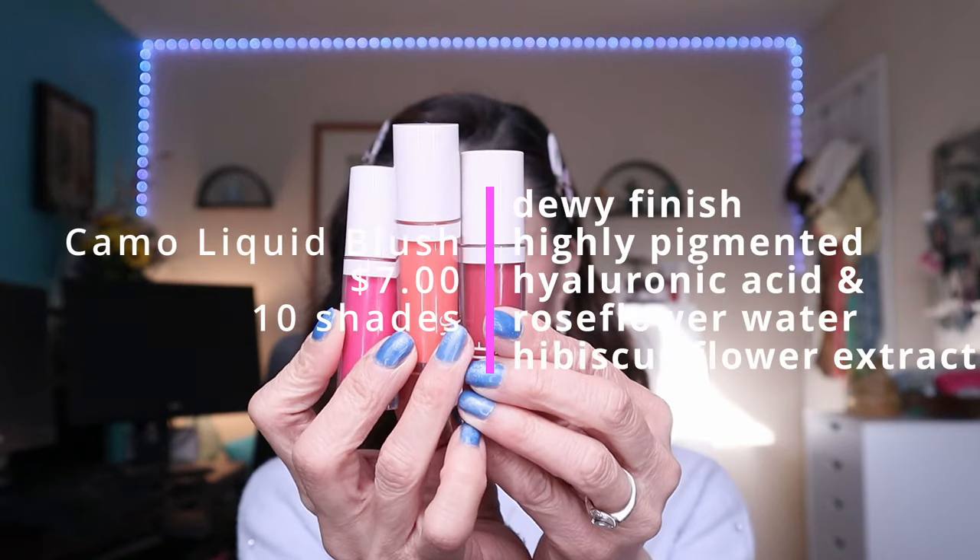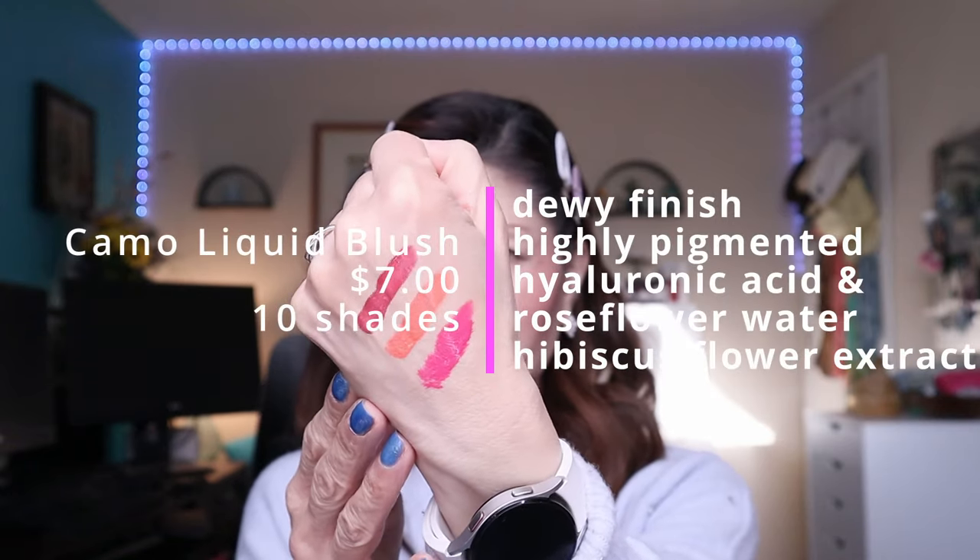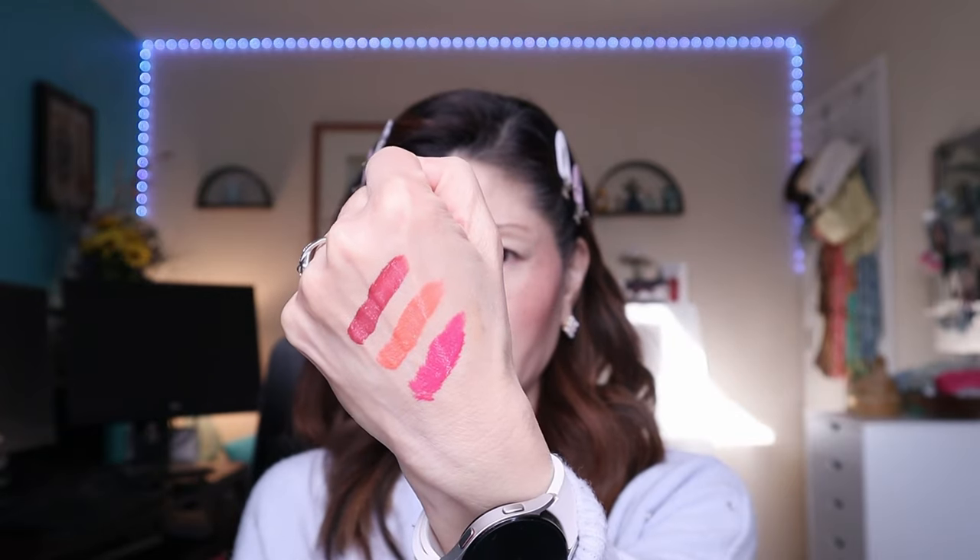Now let's talk about the Camo Liquid Blush — love it, love it! It's super pigmented and requires a learning curve when applying it. Remember, just one dot is all you need. I love how it's dewy on the skin but not sticky either. I've been on a blush kick recently and this is probably one of the better blushes I've tried all year long. I highly recommend it — definitely a fantastic deal.